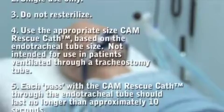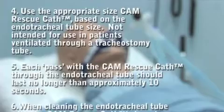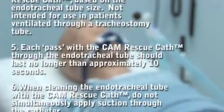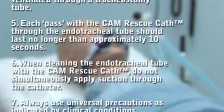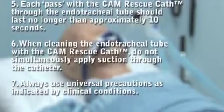This device is single use only. Do not re-sterilize it. Use the appropriate size CAM Rescue Cath based on the endotracheal tube size. This catheter is not intended for use in patients ventilated through a tracheostomy tube. Each pass with the CAM Rescue Cath through the endotracheal tube should last no longer than approximately 10 seconds.